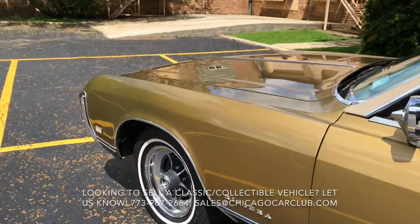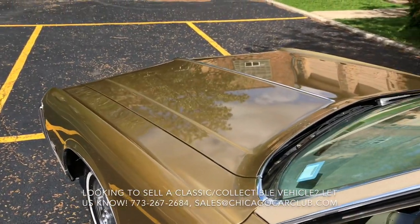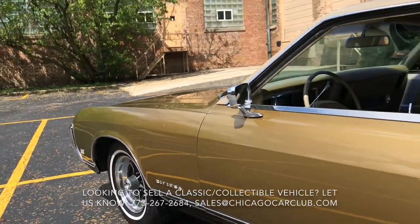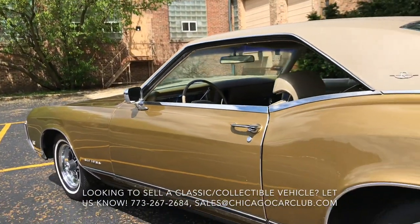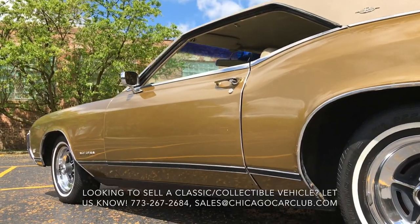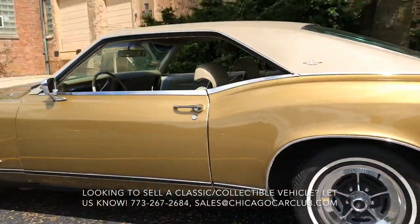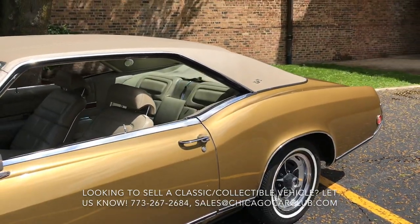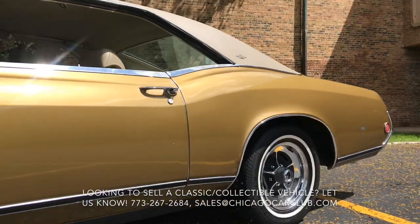It's a really interesting color. It is the original color, though it is a respray. It's Embassy Gold, which we really, really like — in direct sunlight it's just such a striking color. The interior is buckskin vinyl. I don't believe it's been reupholstered at all; it looks very, very original. And according to the codes on the trim tag, we do know it was a factory buckskin car.